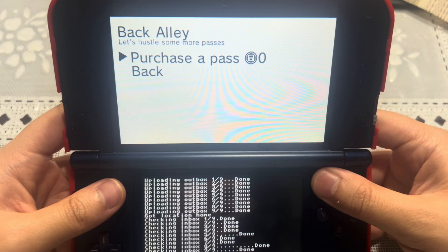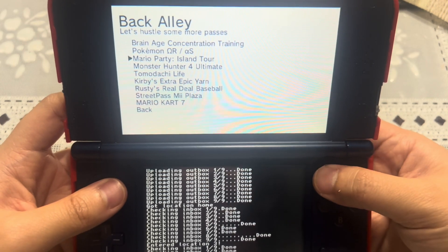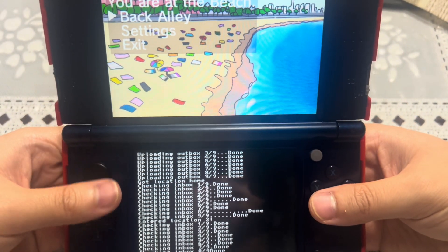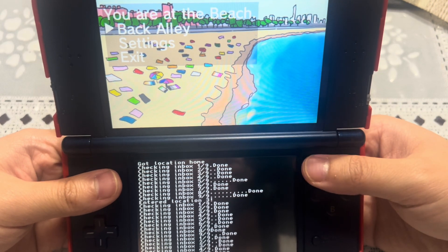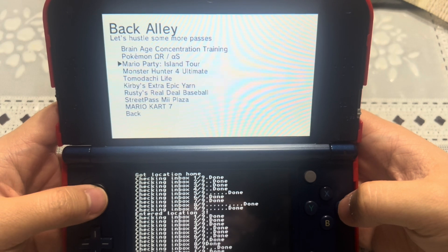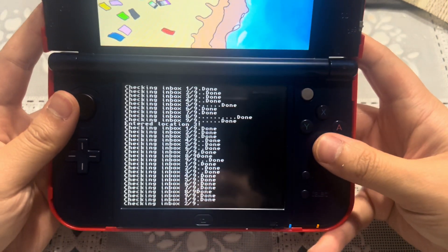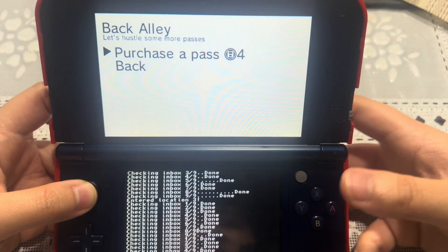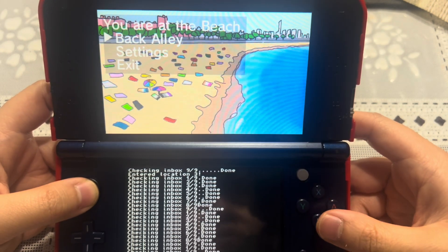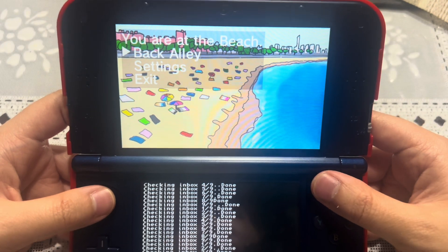If you're wondering about the back alley, it's based on hustling more passes — so if you want more StreetPasses for a specific 3DS game, you select it and it checks the inbox again. You can do this five times. The first time is free, but after that it costs two play coins per use, then four, six, eight, ten. I'll do Monster Hunter 4 Ultimate, then Mario Party Island Tour a couple more times.